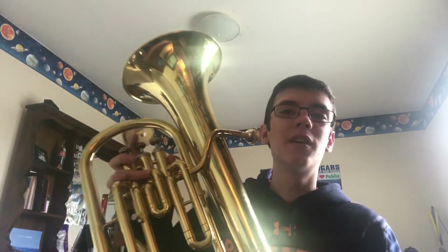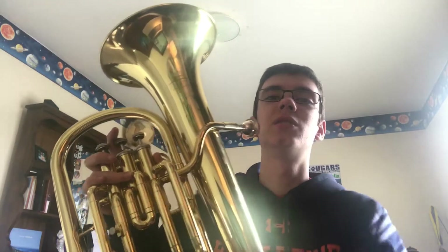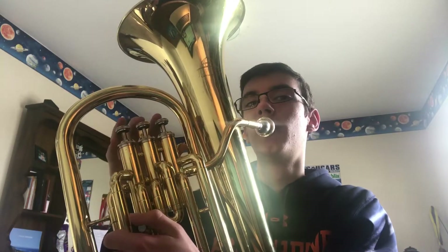There's a thing called the Song of Unhealing where you play the song backwards. I'm just curious as to how that will sound, so I'm going to try that as a little bonus.